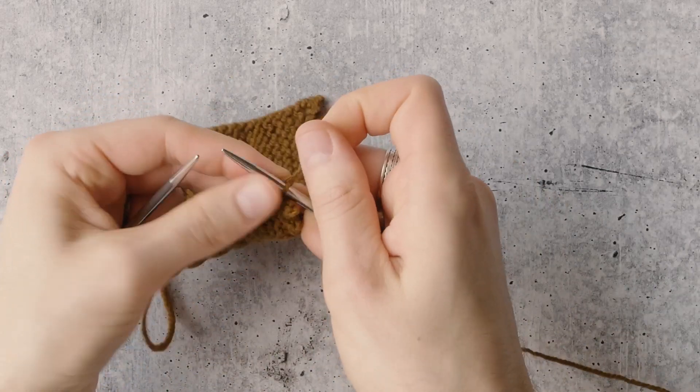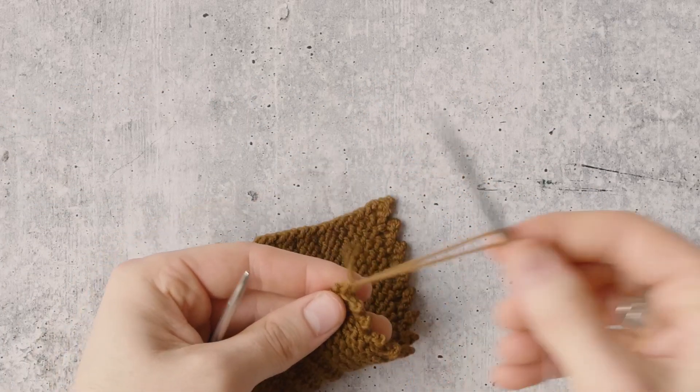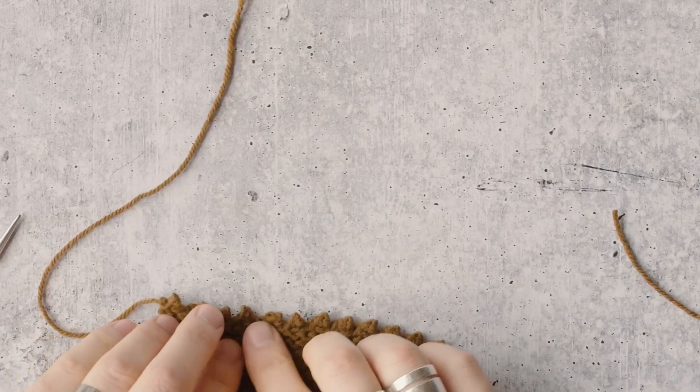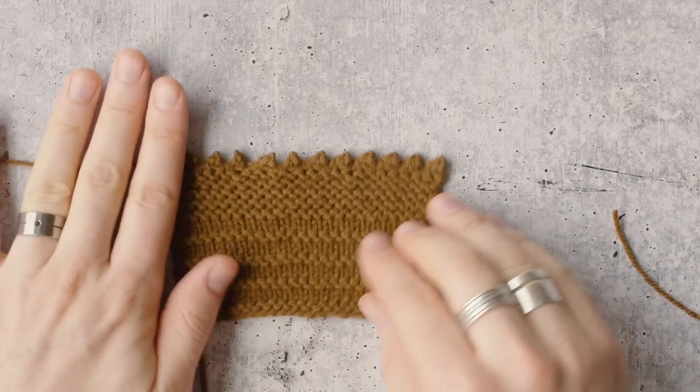That last bound off stitch — I'm going to snip my work in there and just slide it through as a regular bind off. And you'll see my picot edge right there.